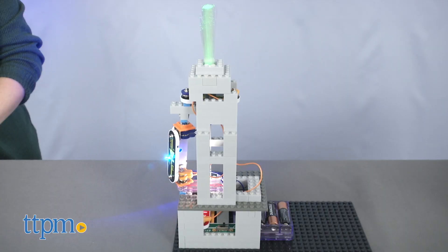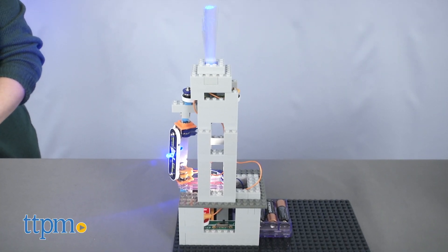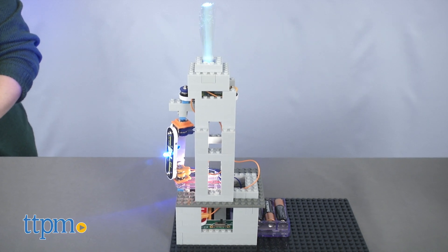With the brick adapters, kids can turn their other brick and block collections into cool circuit creations too, which will help inspire more creative and STEM play.